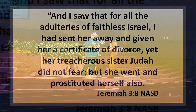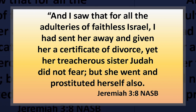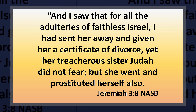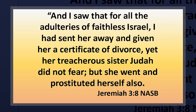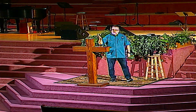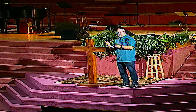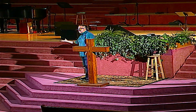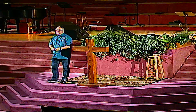Verse 8: 'And I saw — for all the adulteries of faithless Israel, I had sent her away and given her a certificate of divorce.' How did Israel commit adultery? By worshiping and loving idols rather than worshiping and loving the living God. Because of that, and their refusal to repent even after being chastised, he sent her away. He had found the northern kingdom to be unfaithful — they had betrayed him for other gods — so he turned them over to those other gods, those blocks of wood and pieces of stone. He allowed the people who had created those idols to overwhelm them. That's what his people wanted, so he gave them what they wanted. Then he says: 'Yet her treacherous sister Judah did not fear.'